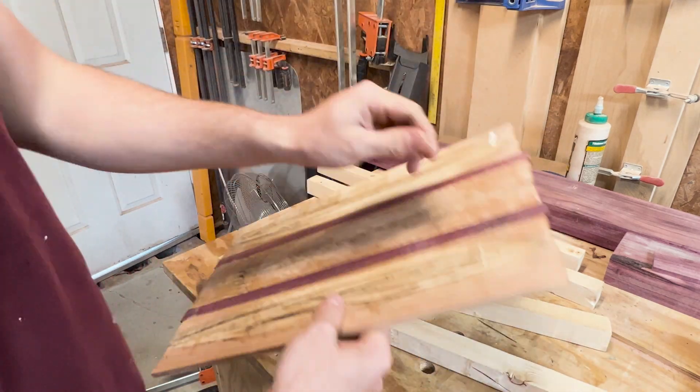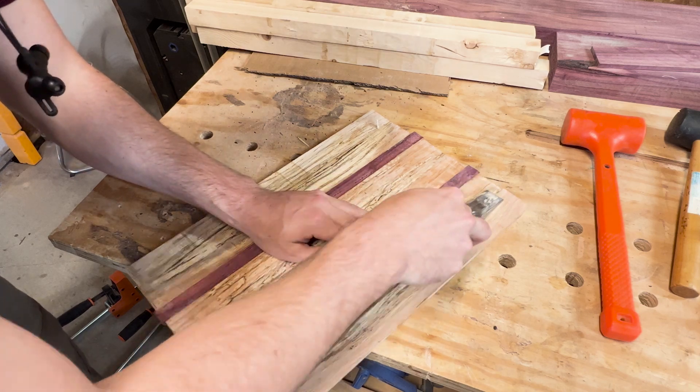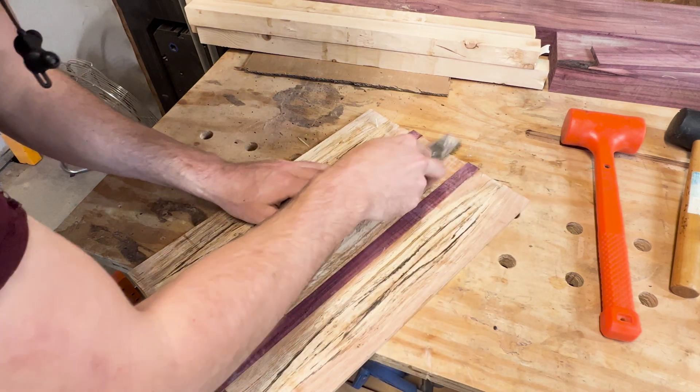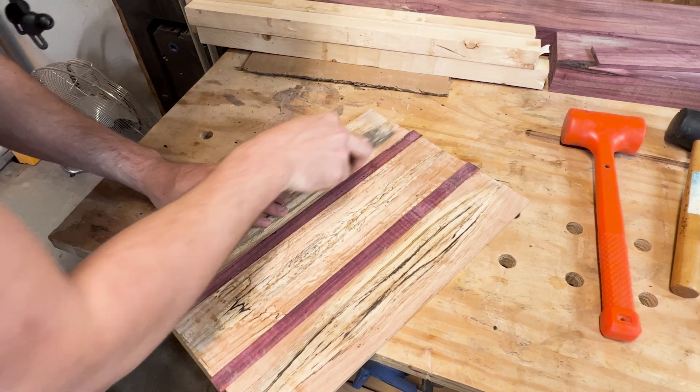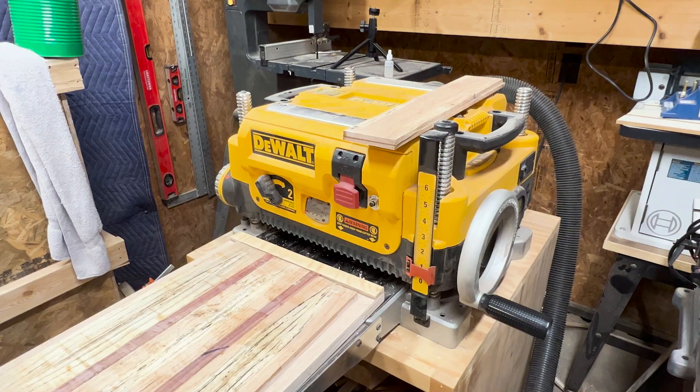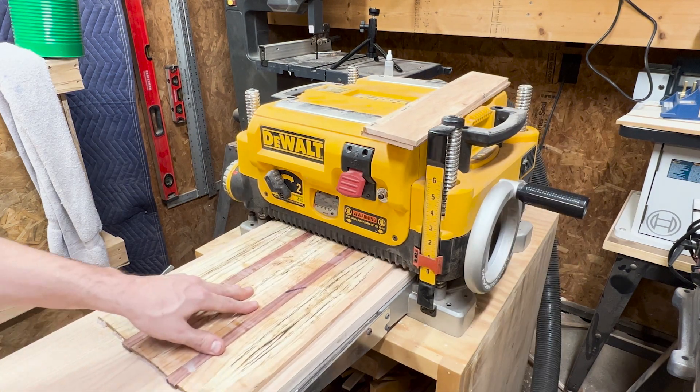I should be putting painter's tape over the cauls so they don't stick, but it always seems like I'm in a hurry — I'd rather use a hammer than tape. I then took a chisel and got as much of the excess dried glue off the pieces and any remains of the cauls that had stuck before sending it through the planer. Because the piece was so thin, I ended up gluing it down to a flat sheet of plywood so the planer wouldn't destroy it.